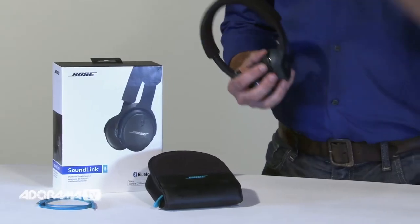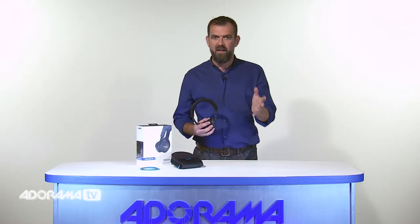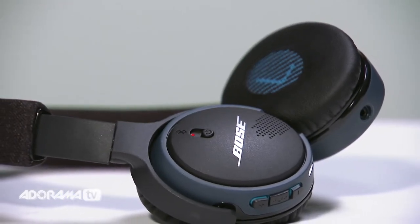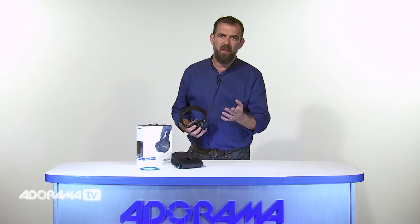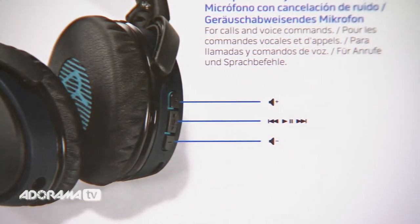With up to 15 hours of playtime, you can listen to your favourite music, watch a movie, check out videos and still have plenty of power left. It's possible to get a full charge in just an hour and a half by plugging the included USB cable into any mobile device with a powered port or a wall charger. If the battery runs down, a quick 15-minute charge gives you another 2 hours.